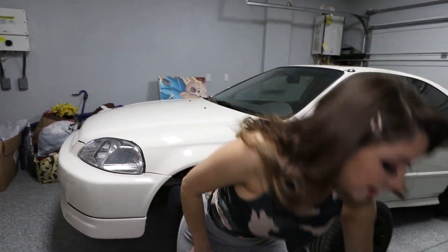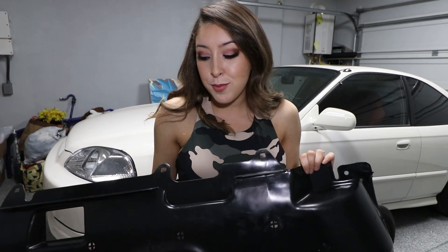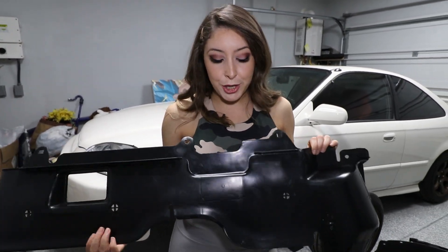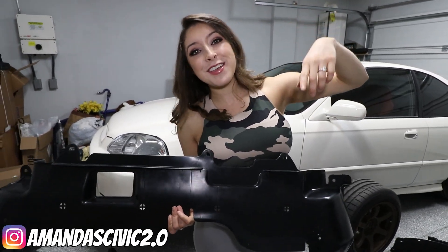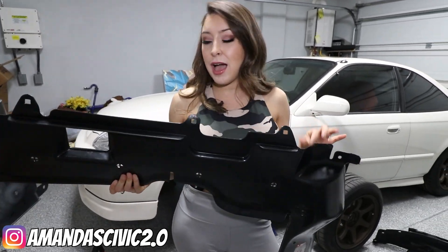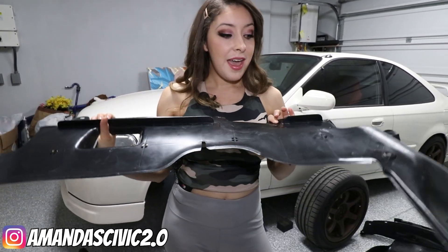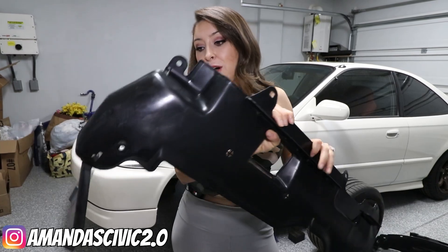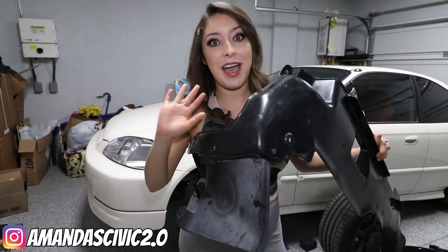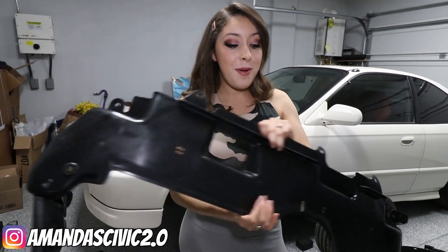While I'm replacing the fender liners, I figured might as well just replace the lower splash guard. Let me tell you guys, this was so hard to obtain. If you try and visit Honda websites that sell Honda parts, this is pretty much discontinued anywhere you go. I have a homie named Amanda's Civic 2.0 on Instagram and she hooked it up so fast - she helped me locate this. I think this might even be the last one in North America, and it's brand new and pretty much close to being discontinued, if not already. I also have this side guard here that is, in fact, discontinued. I can't find it anywhere, so I went ahead and took it off of my original one and attached it onto here. I am so forever grateful, Amanda - thank you so much.